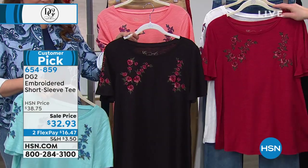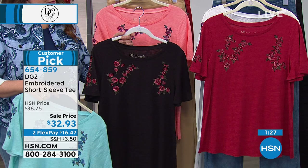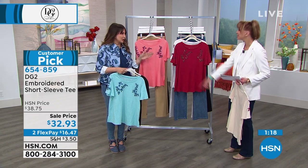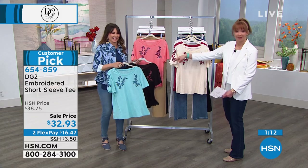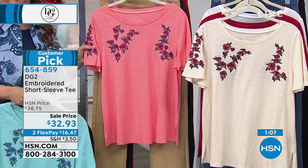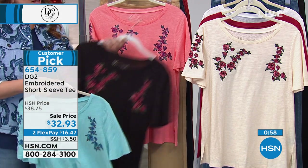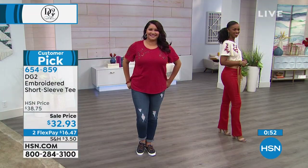No matter where my husband goes in the store, they think he works there. He wears a polo shirt and they're like, 'I need a lawnmower.' So that's my new black t-shirt. And then of course the coral — there's something about that coral. It makes you look younger. It's a cosmetic color: your lipstick, your nail polish, the blush — everything just looks prettier. We love this price too — $32.93, $16.47 on your credit card. That's your flex pay, interest-free payments.